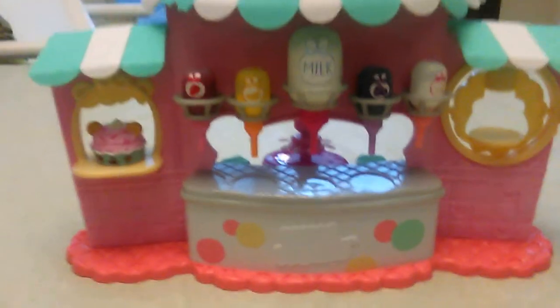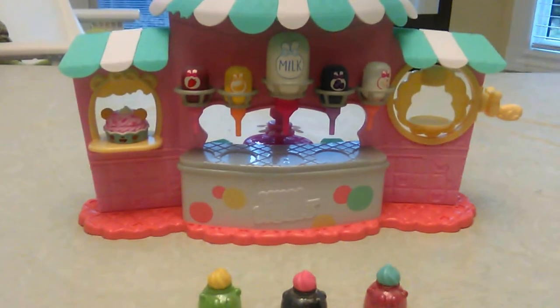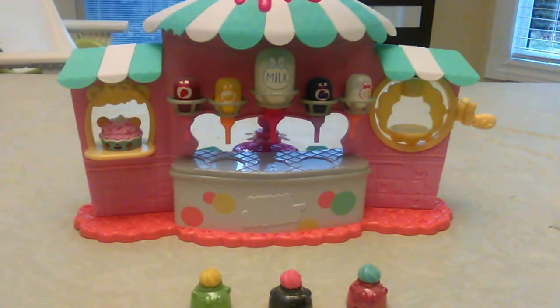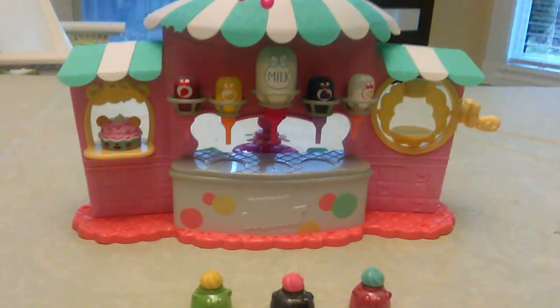It's the Num Nums nail polish center. We hope you liked this video - please subscribe for more videos of the toys. Okay bye, say bye bye!